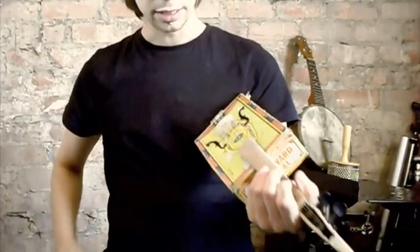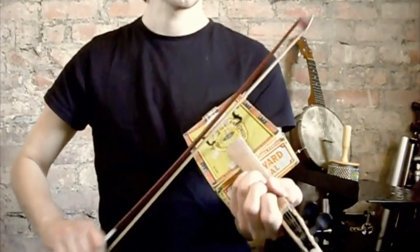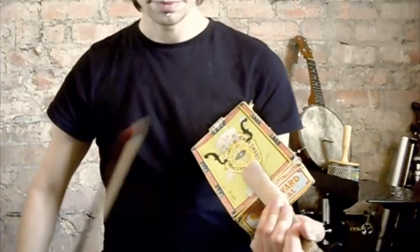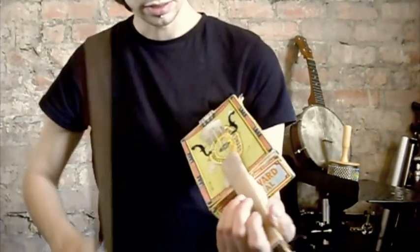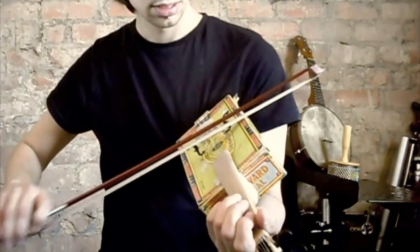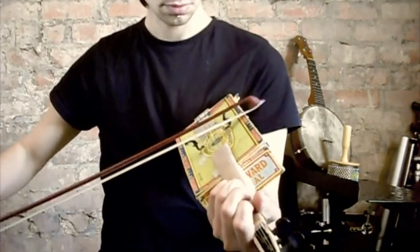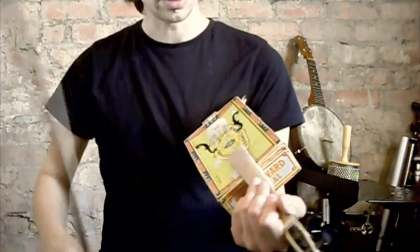So I'm playing it panhandle style. There's going to be a pickup in this eventually. I'll just play through a scale to show you the sound and the range, and a couple of tunes it's really good for doing.